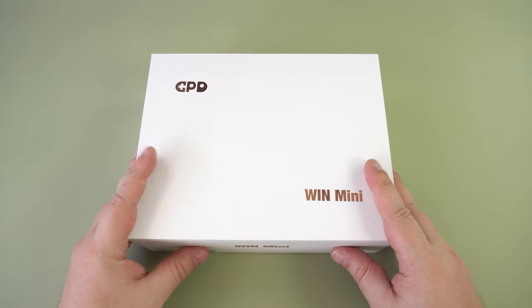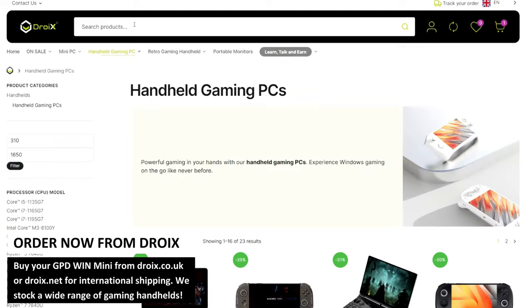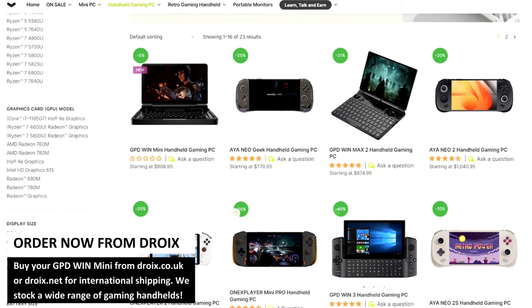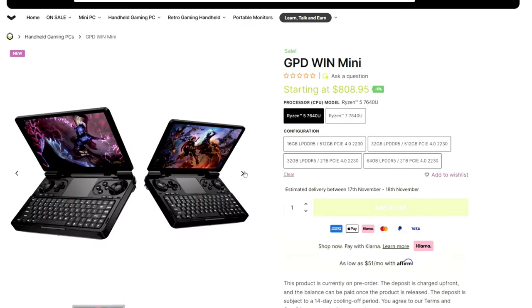As always we start with the unboxing, but before we do — you can buy these handhelds from us at droix.co.uk and droix.net for international shipping. Keep watching until the end for a discount code.